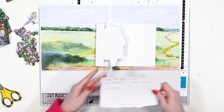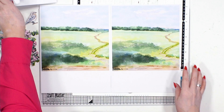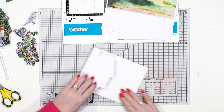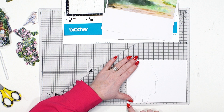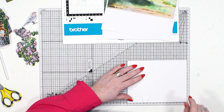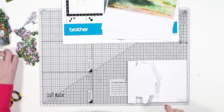I can pop my card stock onto my machine and cut that out, which I've already done, and I've already scored. So now what I'm going to do is I need one of these backgrounds. I'm going to do a little bit of measuring with my fabulous cutting mat because all my measurements are on here. I've actually scored this at 18, and it's 14 and a half wide — in centimeters. I do move around a little bit between centimeters and inches.